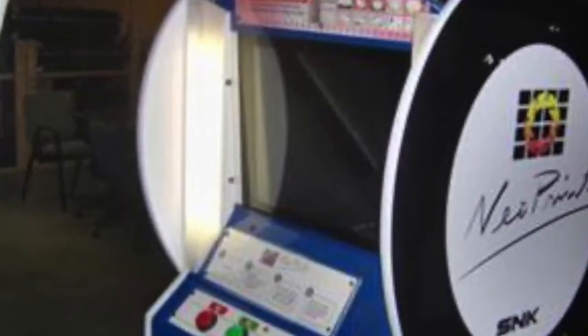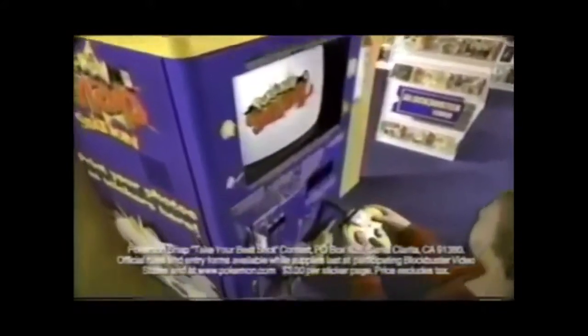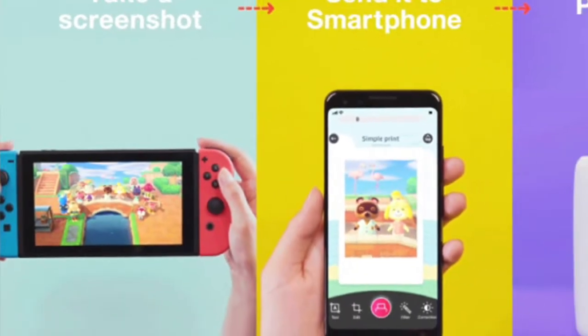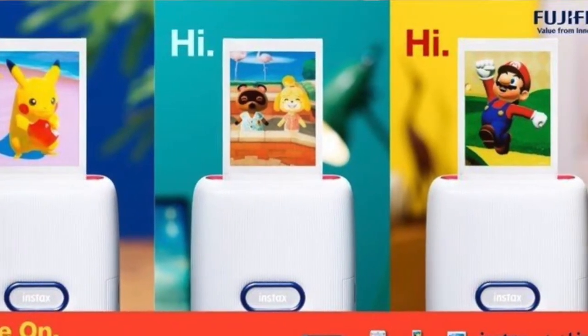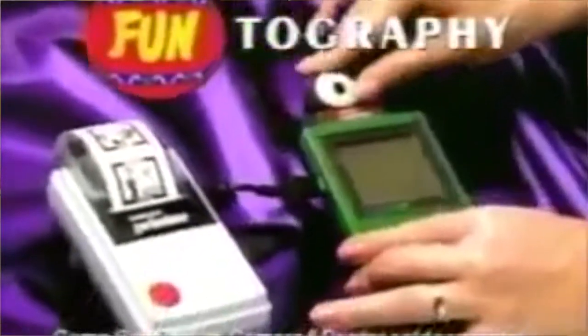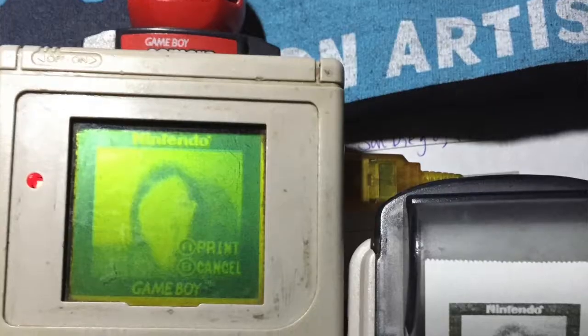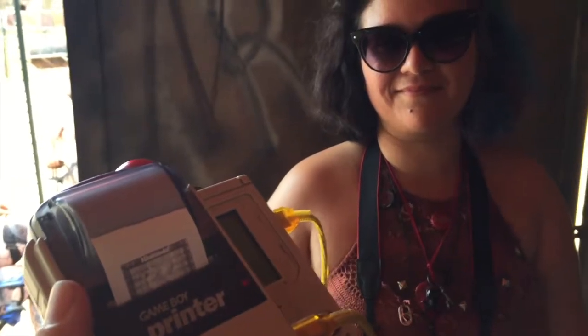Similar devices include the Neo Geo Print Photo Booth, which was only found in arcades for a brief period. There was also the Pokemon Snap printing stations in Blockbusters all over the country, which was probably the most exciting thing about the game. Speaking of Pokemon Snap, a new version is already out for Switch, and Fujifilm Instax printers will work with the Nintendo Switch so you can print from Switch games, including Super Mario 3D World and Animal Crossing. The printer was released alongside the Game Boy Camera, so you can print out photos of your face and all the blurry images you can photograph. It was like having a printer in your hand — it made you a walking photo booth.